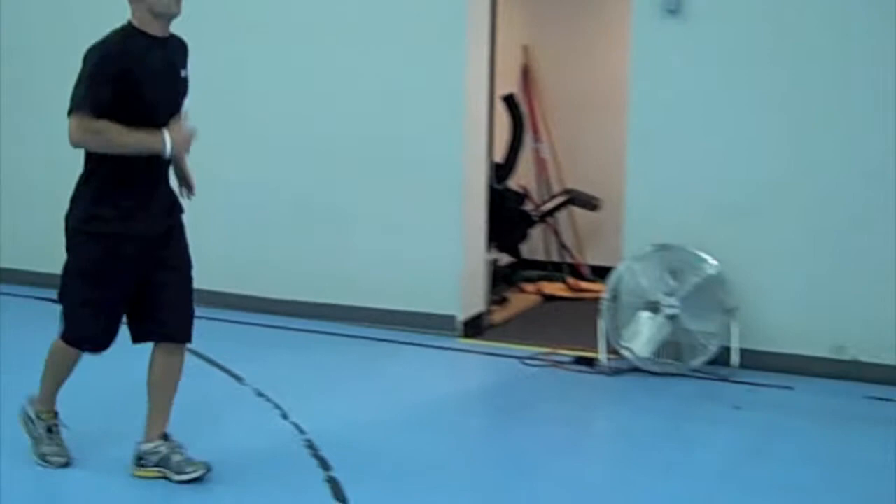It's important to do these activities. So first of all, find a spot that you can move back and forth, maybe 20 or 30 feet. And the first thing you're going to do is just a basic jog. So we're just going to jog back and forth. Very simple, keep it light. Go for about 30 seconds.